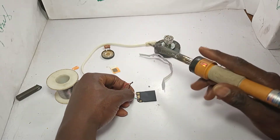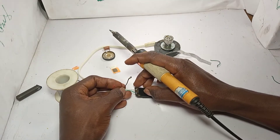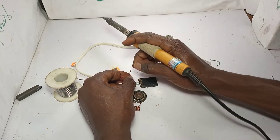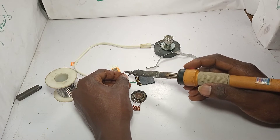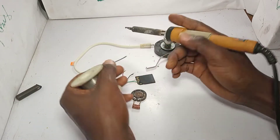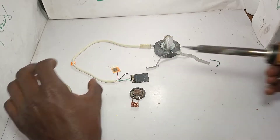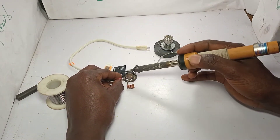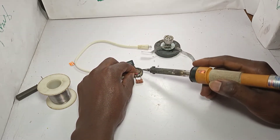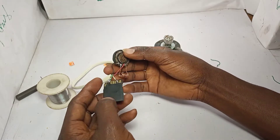Also this one, like this. After that you bring the black and the red wire. We hold them on the speaker - we solder them onto the speaker, like this. Also on the other side of the speaker, like this.